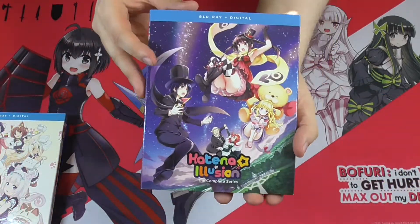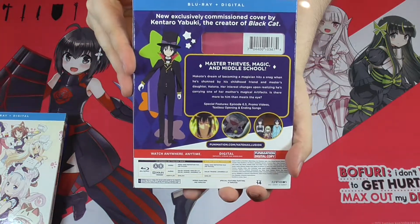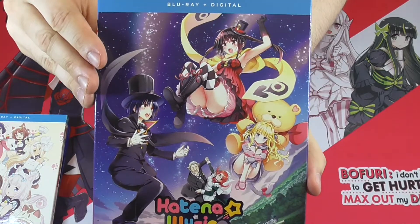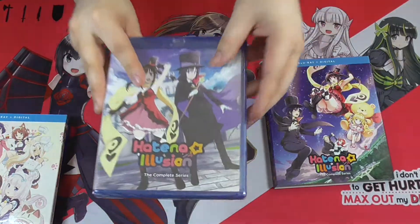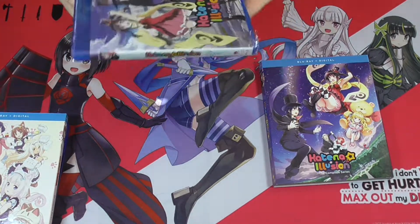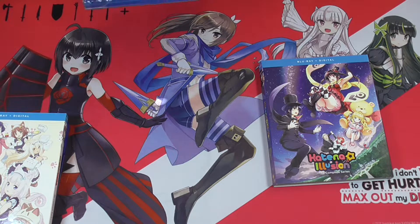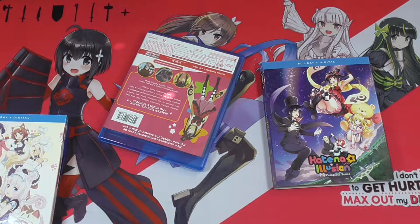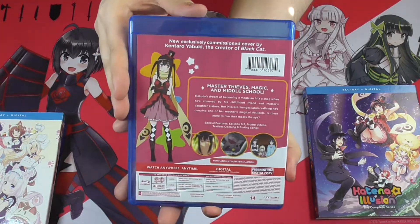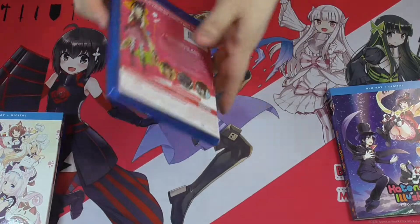Then we have Hatena Illusion — the side and on the back. Unlike Nekopara, the artwork is different here — very cute artwork — and then you have a different artwork on the actual Blu-ray case itself. That's pretty neat. I like it when they change it up, but if it has a reversible cover it doesn't matter too much because you can always flip it. Here's the front, the side, and on the back.